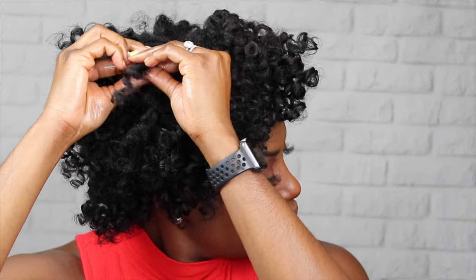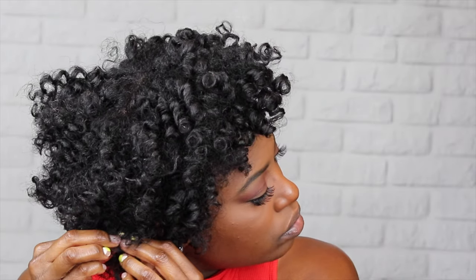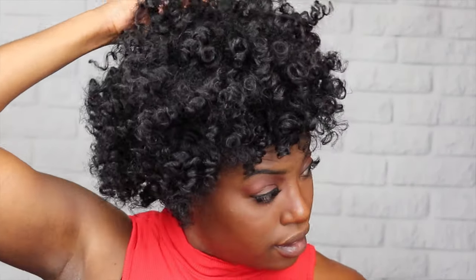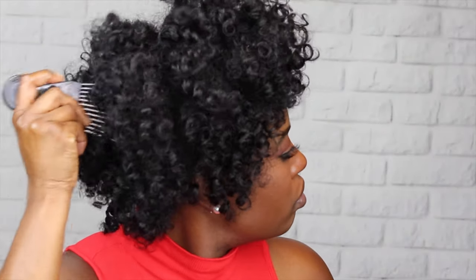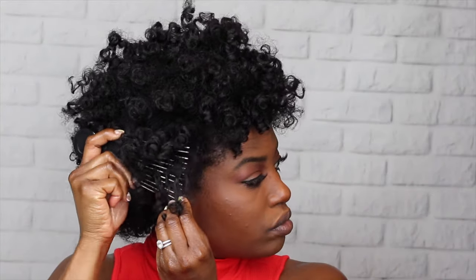Now that all the twists have been taken out, I'm going to separate the hair so it comes out a little bit thicker when I pick it out, but not too much because I still want the definition. Once the hair is all separated, I start to pick it out — just pulling the roots out a bit to let the hair appear thicker and get that big afro look. The picking and separation process takes a while; it's really just based on what you prefer your hair to look like in the end.